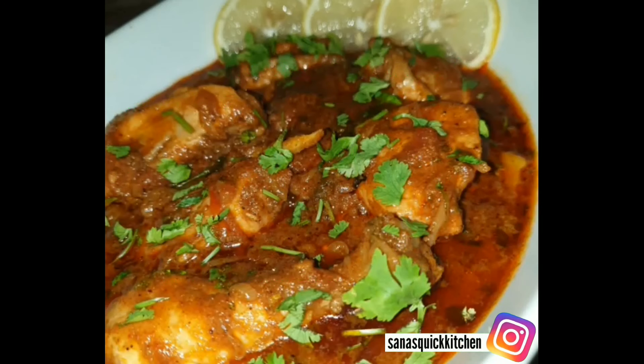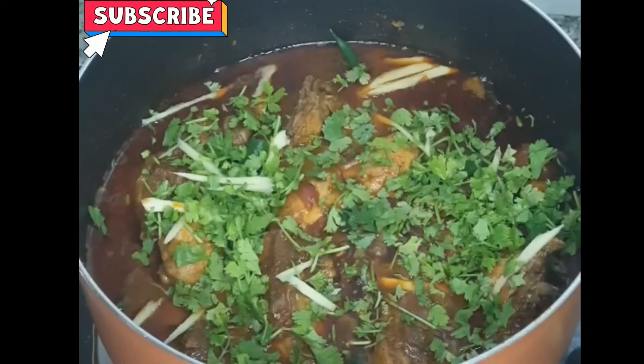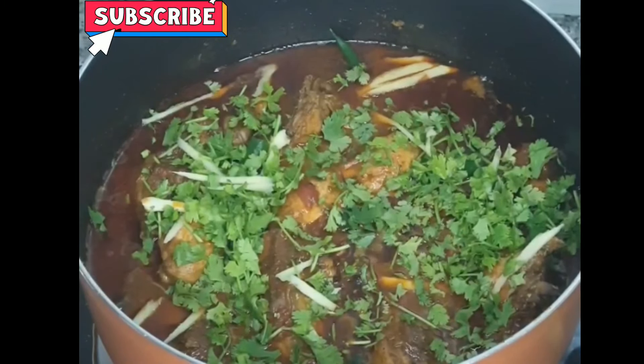Mix it well and cook for a few more minutes to finish.